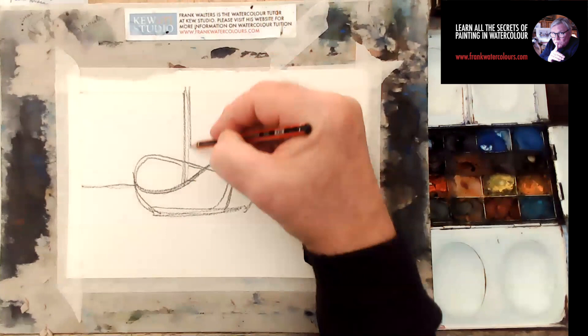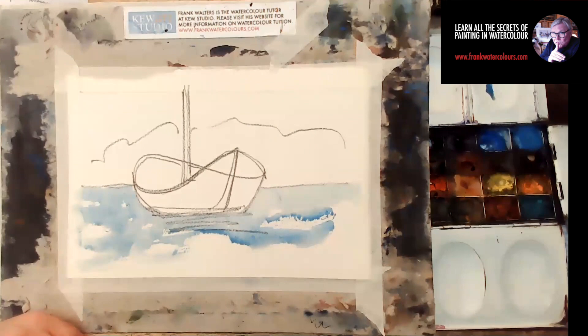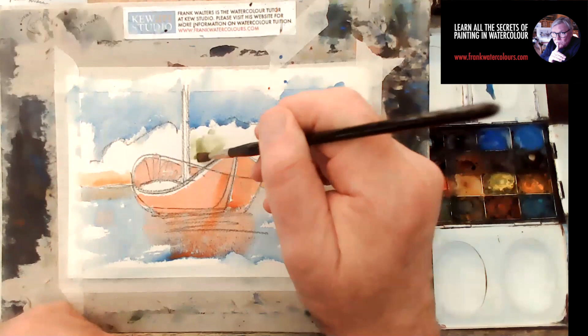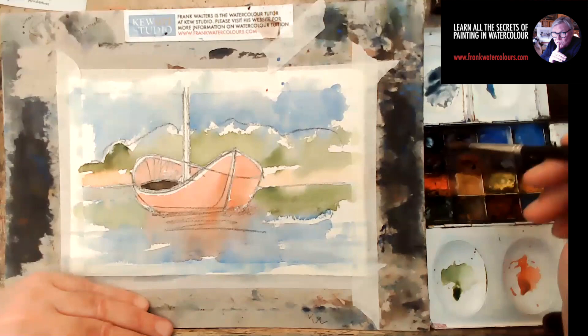Here we go — I'm drawing this with a nice soft 4B pencil, putting in the mast, with a bit of a horizon point where the water ends. I'm going to put some shadows in there as well. Let's start painting — throwing some blue into the water, making this boat red in color, throwing in the sky, a little bit of beach, and a little bit of olive green for the foliage.